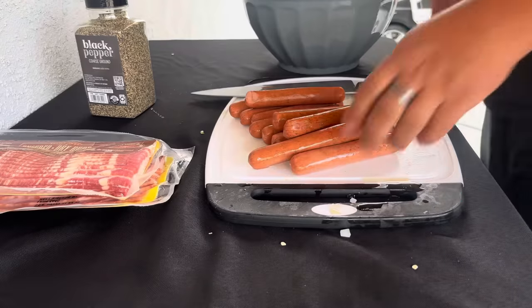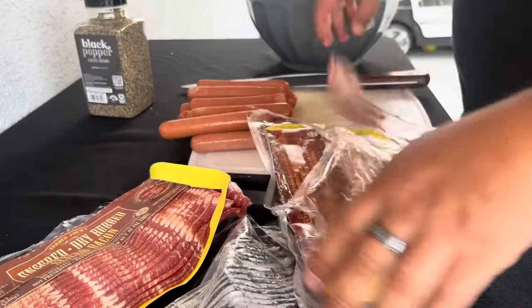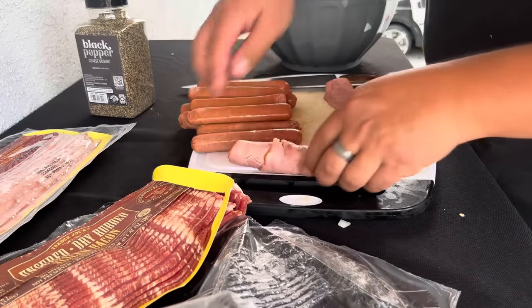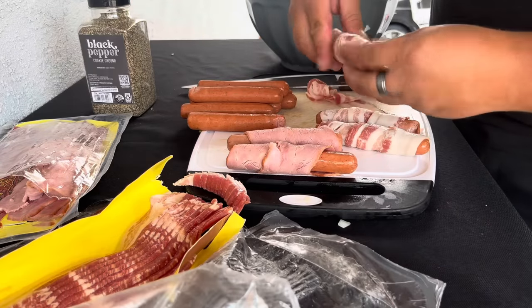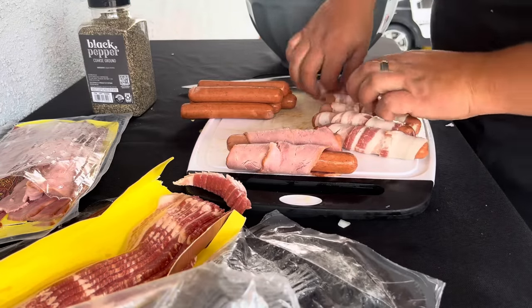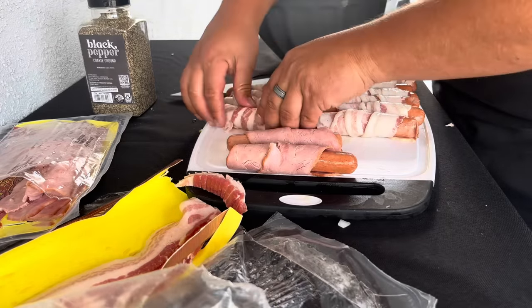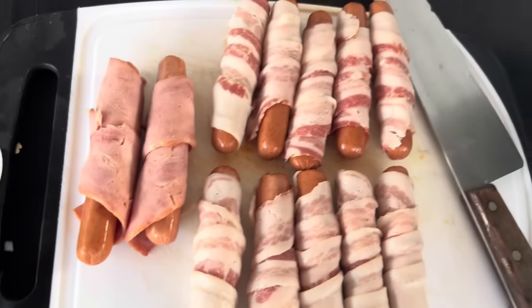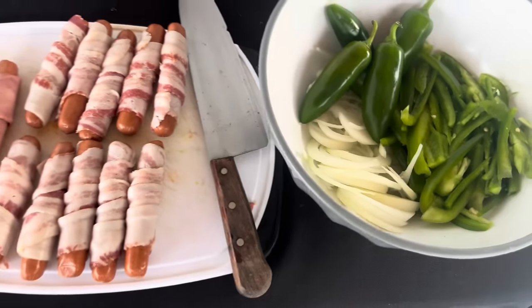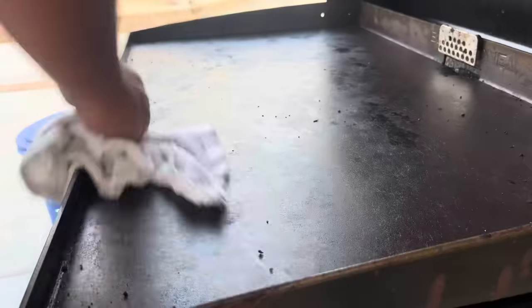Now it's time to wrap these hot dogs. I'm going to start with the turkey bacon because these are for my wife — she does not eat pork. I like the pork, my son likes the pork, and my daughter doesn't eat bacon. Anyways, we're ready to wrap these dogs up.